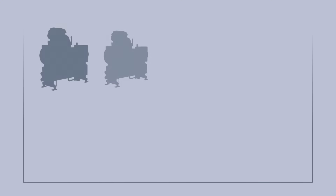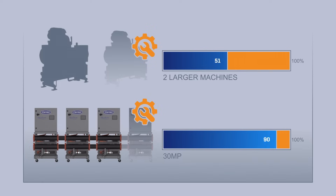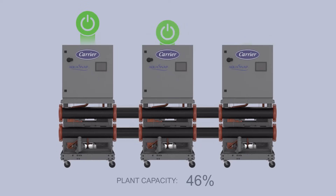Plant reliability can also be realized. In contrast with two larger machines, the 30MP provides significantly more capacity when servicing of one module is required. Chiller serviceability is also simplified by providing single point input power to each module.